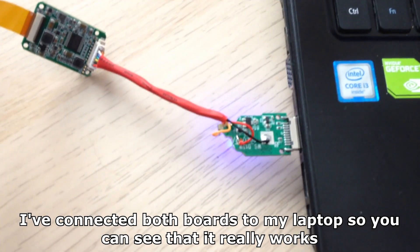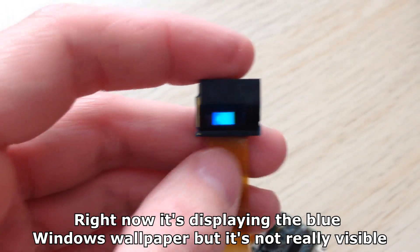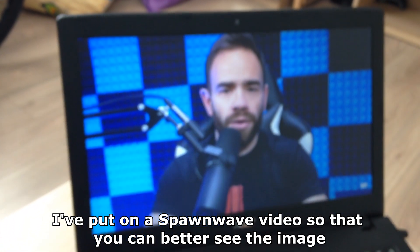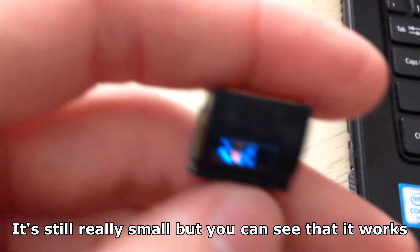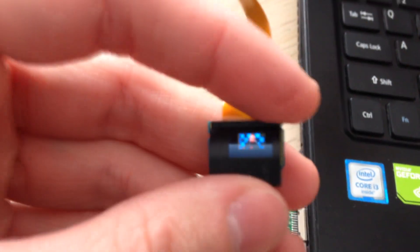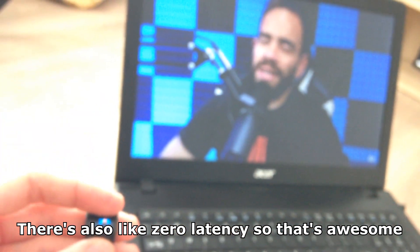I've connected both boards to my laptop so you can see that it really works. Right now it's displaying the blue Windows wallpaper but it's not really visible. I've put on a Spawn Wave video so you can better see the image. It's still really small but you can see that it works. There's also like zero latency, so that's awesome.